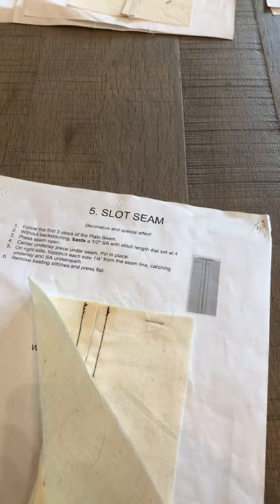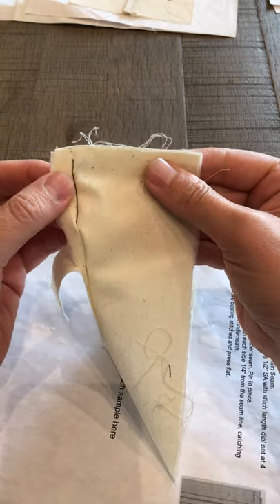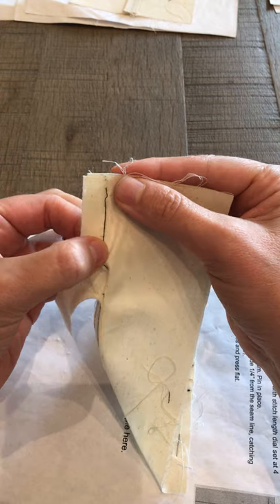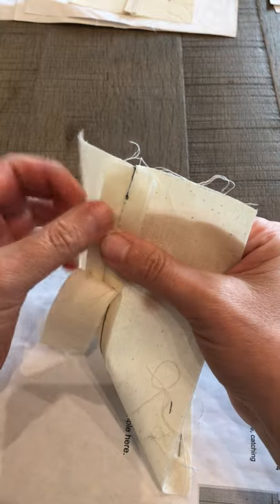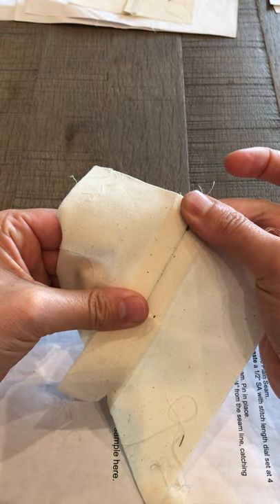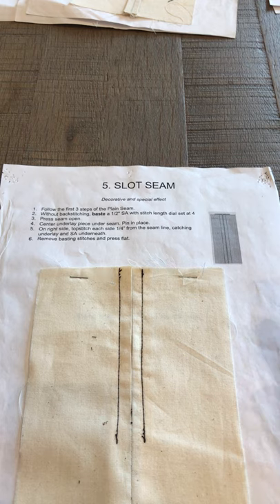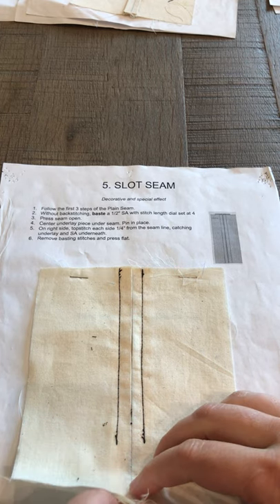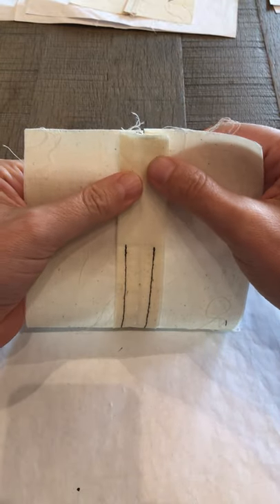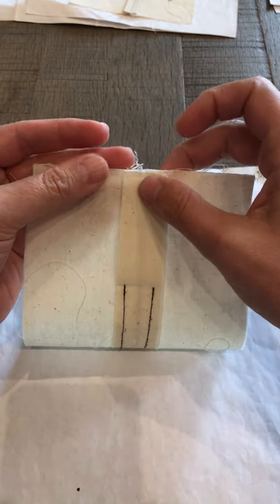For the slot seam, take the two pieces of fabric, put right sides together, and baste with a half an inch seam — no back stitching, use the longer stitch length. Then take this to the iron and press the seam open. The instructions have you cut an underlay piece that is one inch by seven inches. Now you're going to pin that underlay piece right on top of your seam allowance, lining it up and keeping it held in place with pins.